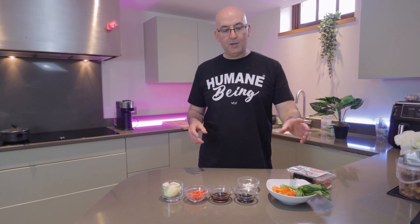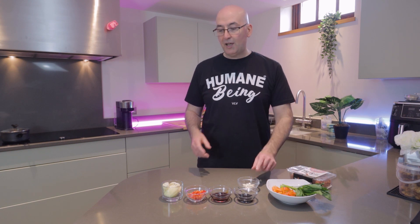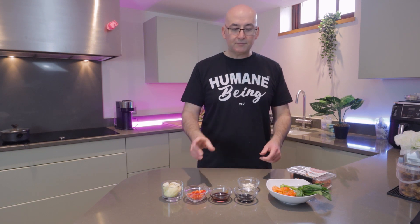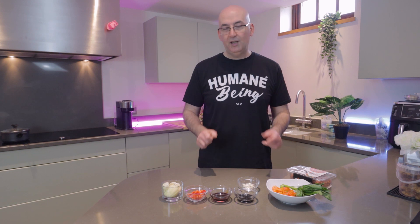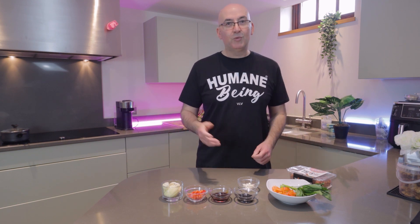To this dish we'll be adding some chopped bell peppers, some basil, some garlic, some chopped onion, and a few chilli peppers. For our sauce we'll be using a mushroom sauce and a dark soy sauce. It really is as simple as just a few ingredients. We'll jump over to the hob and get cooking.